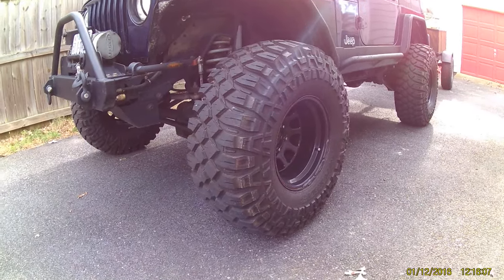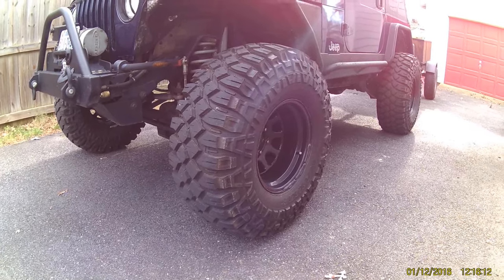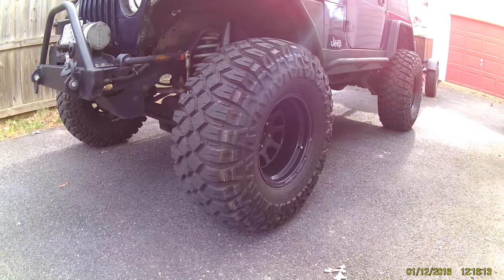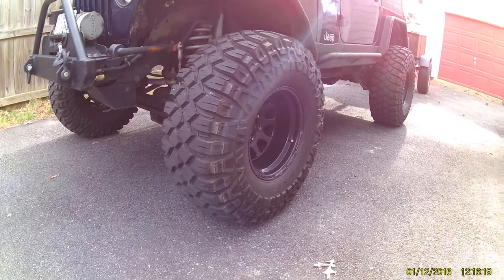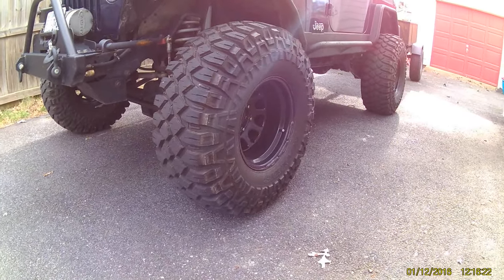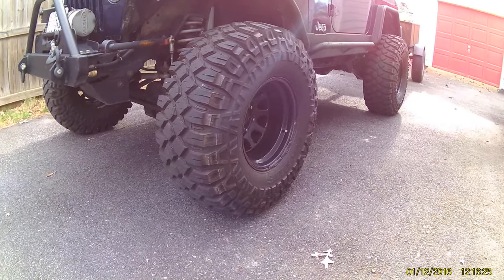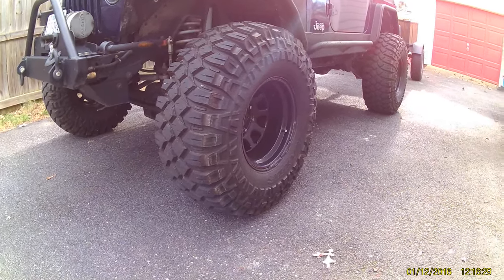A lot of forums talked about how they don't flat spot. They are an amazing tire, and I would definitely purchase them again. However, I do want to confirm that they do flat spot. If the Jeep sits for a day it's not quite so bad, a little bit worse in cold weather. But if it sits for a couple of days, I've got to go about 20 miles before they really round back out.